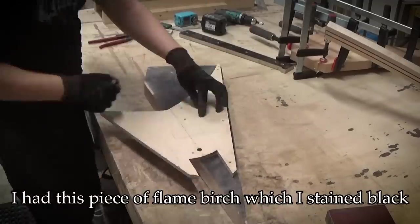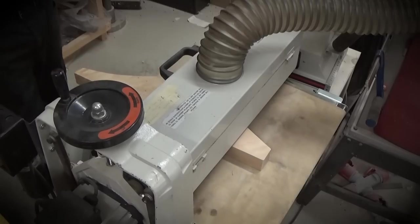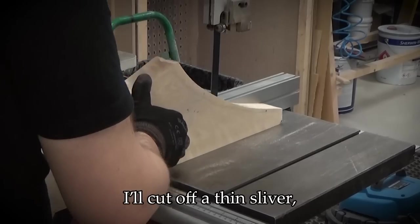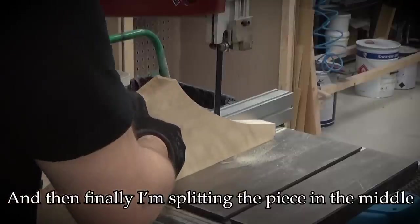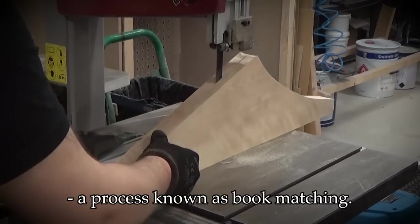I had this piece of flame birch which I stained black just to see how the figure was on it. I'm sanding the surfaces flat and then jointing the edge to 90 degrees. I'll cut off a thin sliver which will make the headstock veneer. And then finally I'm splitting the piece in the middle to mirror the figure on both sides of the guitar, a process known as bookmatching.